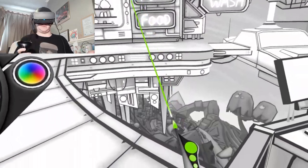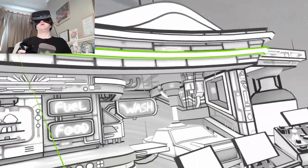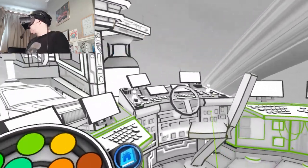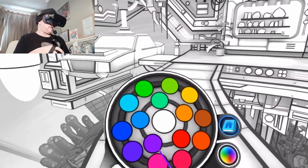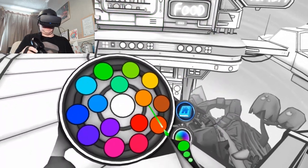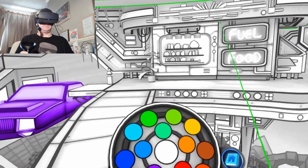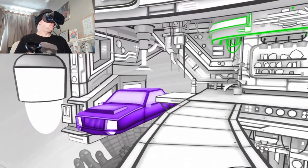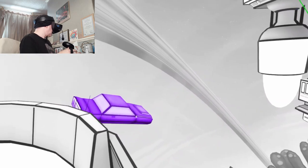Okay, we're loading in a new environment now. Okay, so we're in like a futuristic car wash and we can color in the cars — let's get a purple car, and the orange one over there, or a green one. Oh, these are flying cars — it's really, really cool!